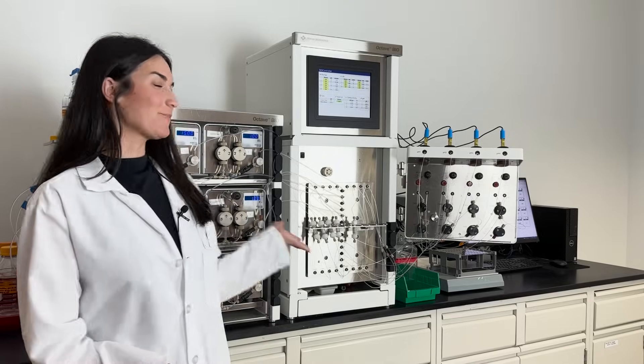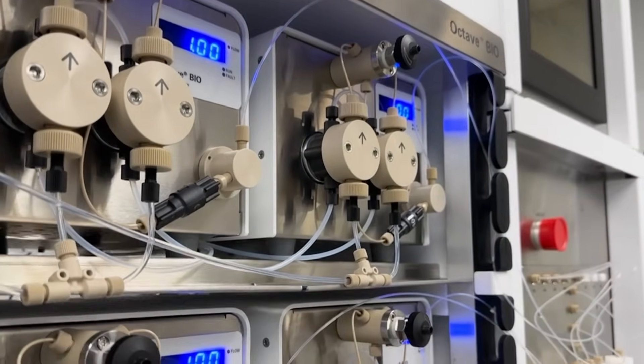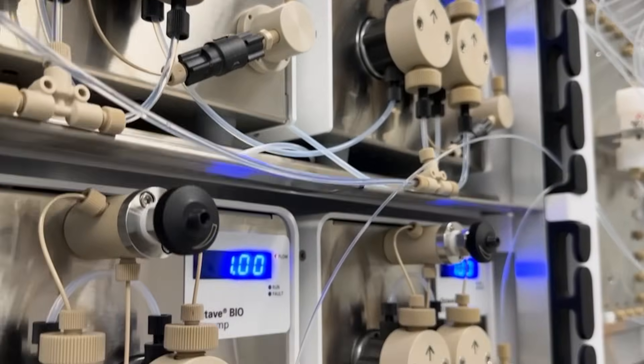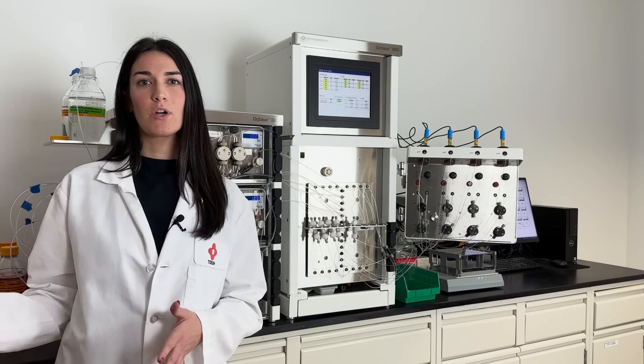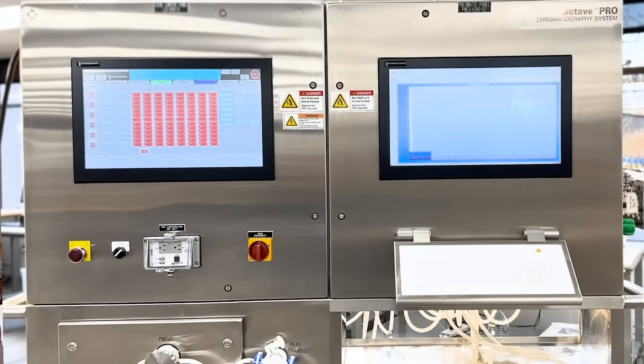The Octave Bio, pictured behind me, is our benchtop system for multi-column chromatography. It's mostly used for process development and then scale up. And once you're ready for clinical and commercial manufacturing, we're ready to scale up to the Octave Pro.